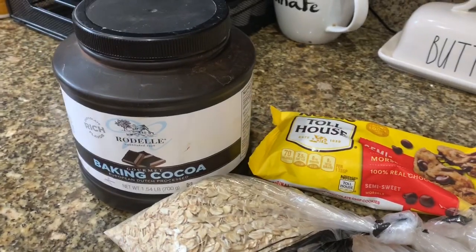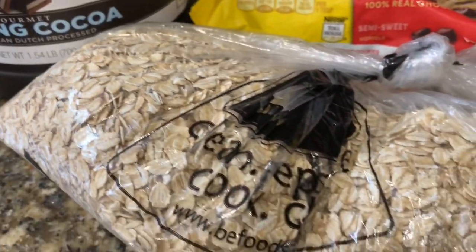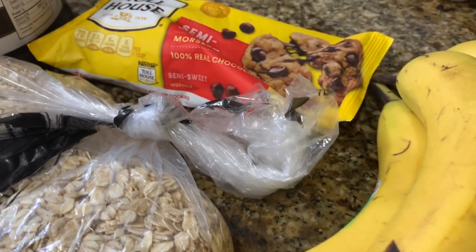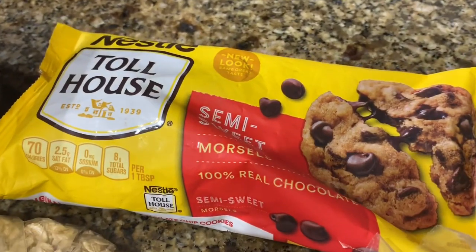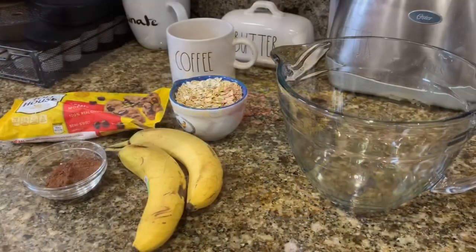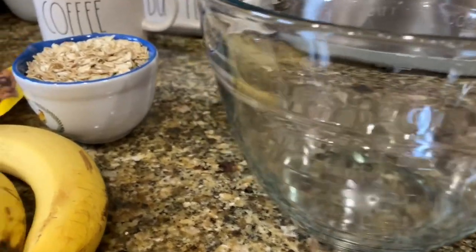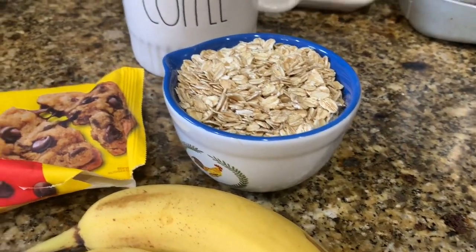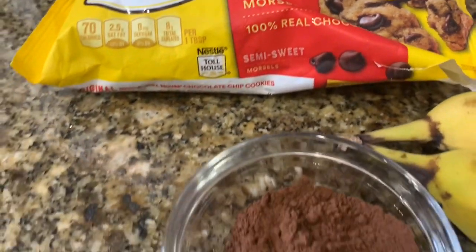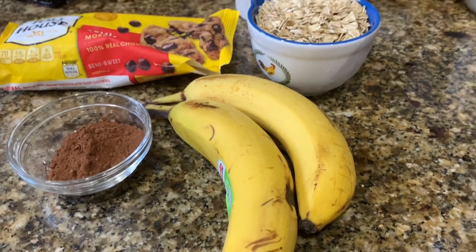Next we are going to make our healthy dessert slash snack. You'll need some unsweetened cocoa, some rolled oats — I got these in a bulk section — some chocolate chips, and approximately two good-sized ripe bananas. We begin with one cup of oats, sprinkle in as many chocolate chips as you like, and use approximately two heaping tablespoons of dark unsweetened cocoa.